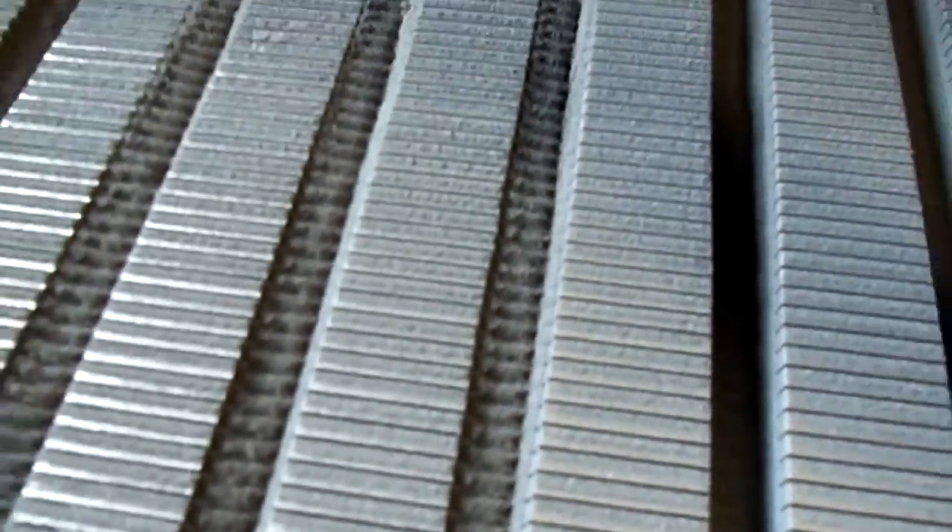It's a nice, even pattern. If a machine makes something and they're not nice and even, it's probably something you don't want. You can see on this one over here — it was a brand new slot job, but they had problems with it. I couldn't even get the thing to light.